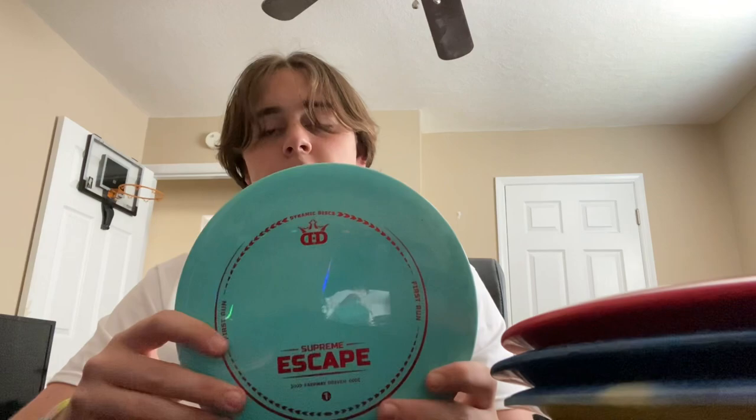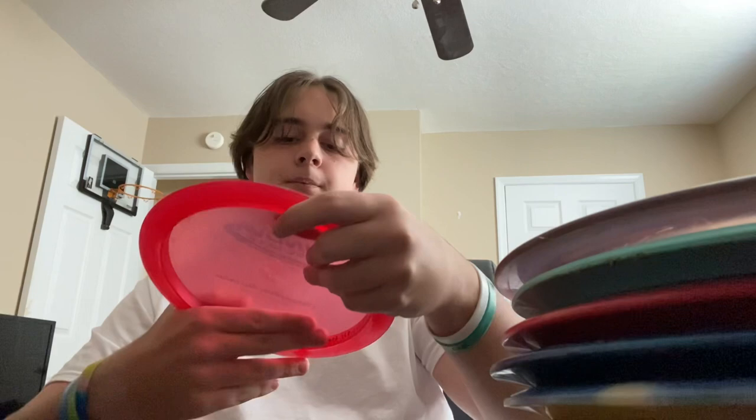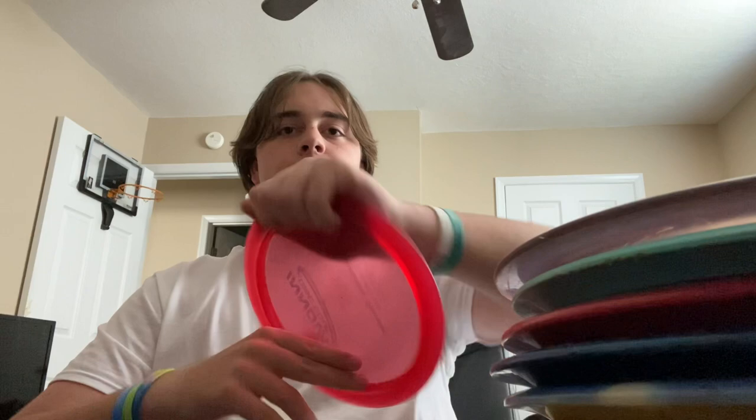On to the distance drivers, except for the Lift which I already showed. Got the Champion Valkyrie — Champion plastic is actually really nice to throw, and this Valkyrie flies amazing for what it is even though it's not the fastest distance driver. Next up is a Champion Mamba — a little bit faster and pretty flippy, which I really like. If I ever need an anhyzer shot I can throw an anhyzer with this and it will flip amazingly, almost turning into a right-handed shot. Last disc of the day is the Wraith — one of my first discs from the last video, still have it, still a great disc. Wraith flies amazing.